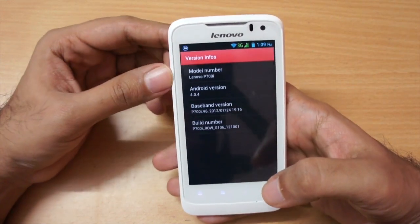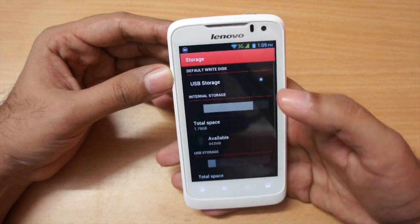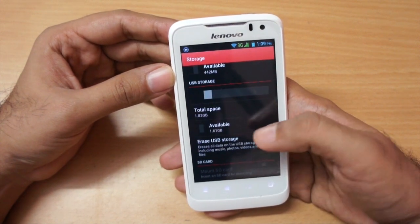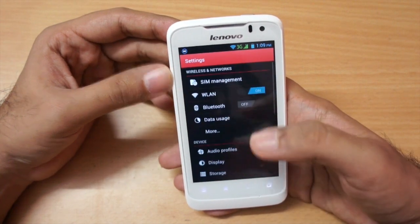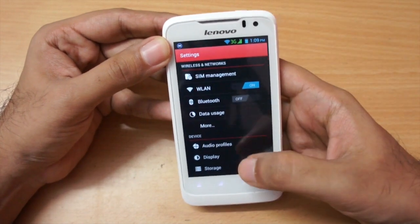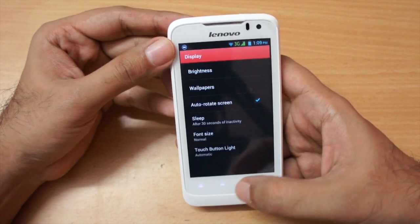As you can see it's Android 4.0.4. I haven't added a microSD card yet but I've installed quite a few apps — available storage started at 1.75GB when unboxed. Storage should not be a problem. The phone also has a brightness sensor so it can auto-adjust brightness, as you can see in the display settings.